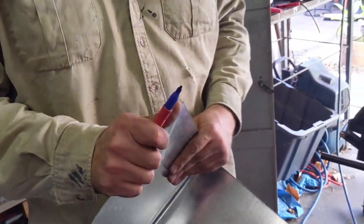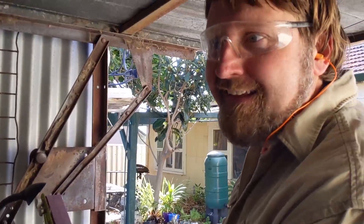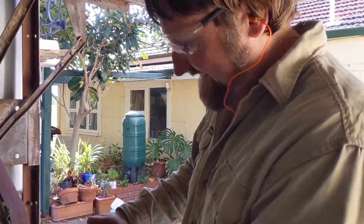Actually, why don't we pre-bend it already? Just a bit of an exhaust pipe — that's how it's done. It's the official BMW technique.